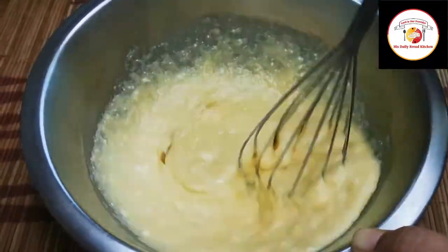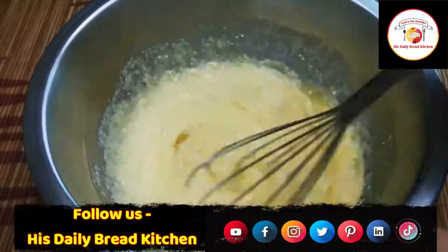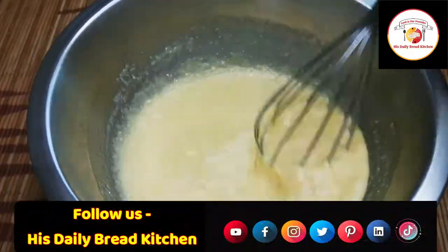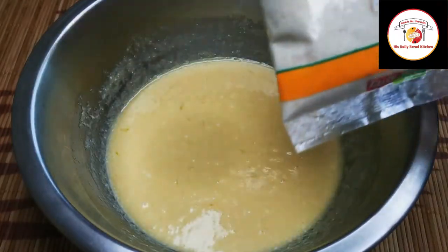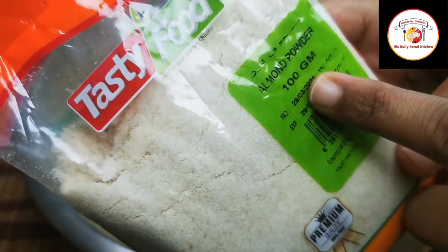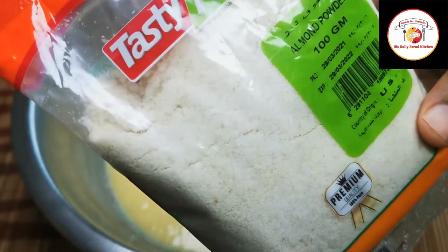After 2 to 3 minutes of whisking, it's completely combined. Now let's add almond powder, which is available in all supermarkets. Here I'm using 200 grams — each cup carries 100 grams.